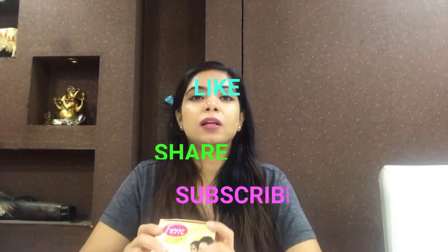So this was today's video. I hope you liked it. If you liked it, please like, share, and subscribe so that I can get encouragement. I will keep sharing product reviews with how to use them properly and what side effects to watch for. This was today's video — I hope you liked it. Please like, share, and subscribe. Bye bye, see you!